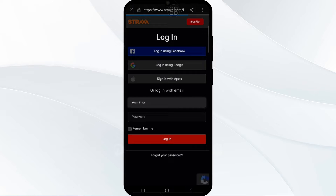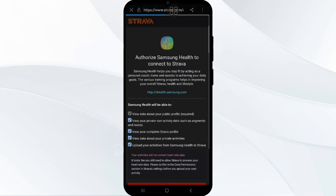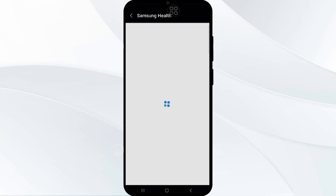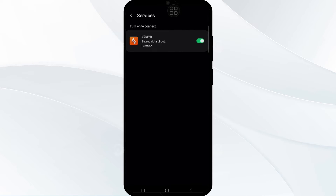As soon as you click the toggle button, it will redirect you to the login page of Strava. Fill in your account login credentials and log in to your account. After this, it will ask you for authorization — accept all the permissions and tap on Authorize to allow it. Your Samsung Health app has now been successfully linked to your Strava account.